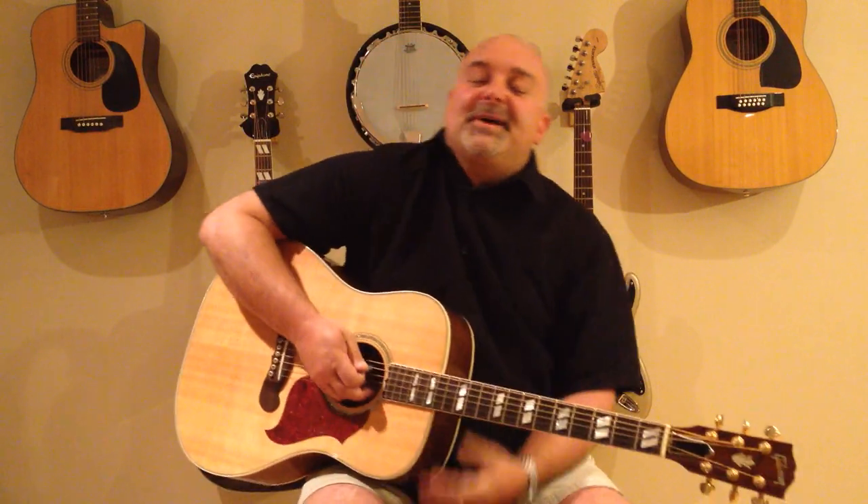Slip sliding away — Simon and Garfunkel. That's a great tune, I really like playing that one. I hope you guys enjoyed that. As always, if you have any questions or comments, by all means let me know — love hearing from you guys. And if you like what you see, subscribe, check out my channel, I've got all kinds of fun stuff over there. Thanks for tuning in, from Party Marty to Easy Guitar Tunes, and I hope to see you again soon. Take care.